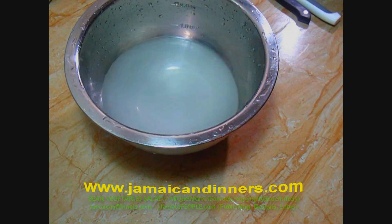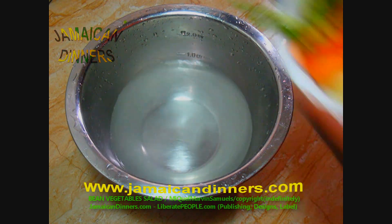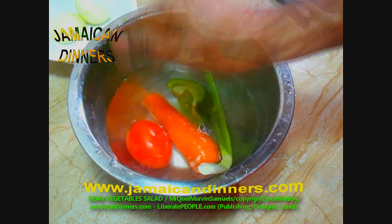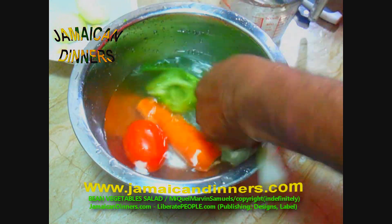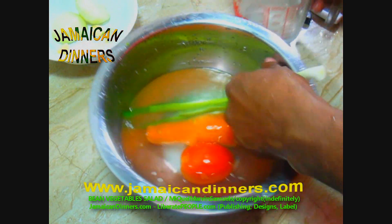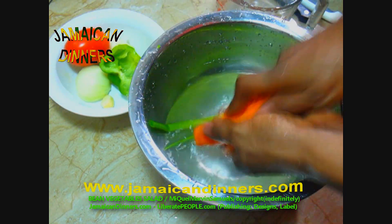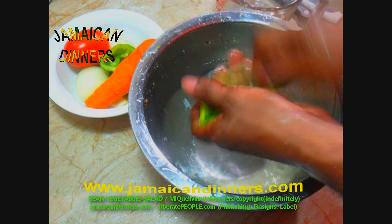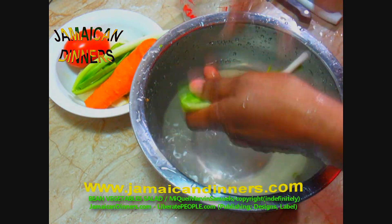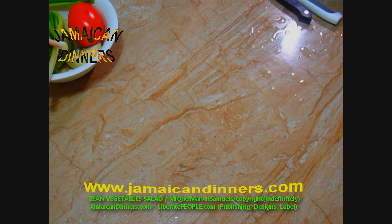Now put enough water in a bowl and drizzle several drops of distilled white vinegar in it — you can use salt instead. Add your prepped vegetables. The onion doesn't need washing. Wash off the garlic and wash the skin of the bell pepper properly. Use your fingers to rub the skin of the tomato, carrot, and scallion leaves. Give your vegetables a final rinse with fresh water — it's best if you do this under fresh running water. Put this aside; we're going to slice and dice it at some point.